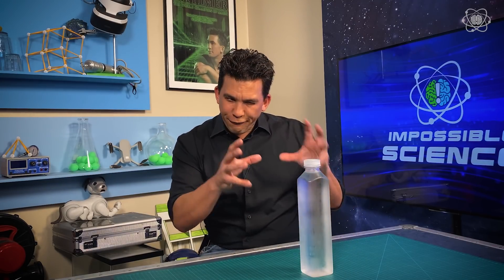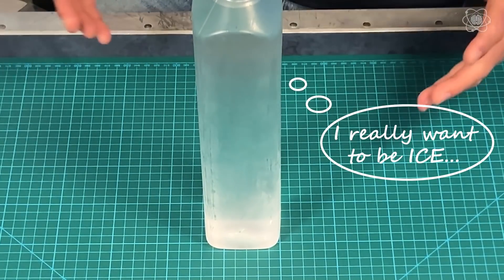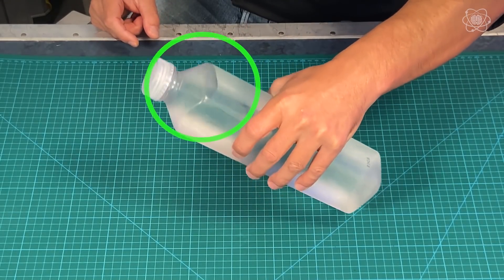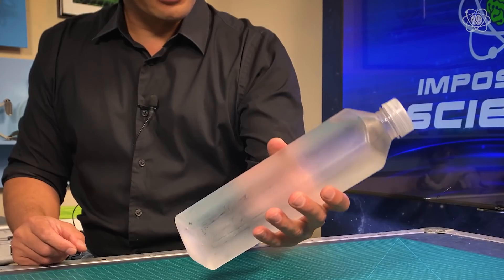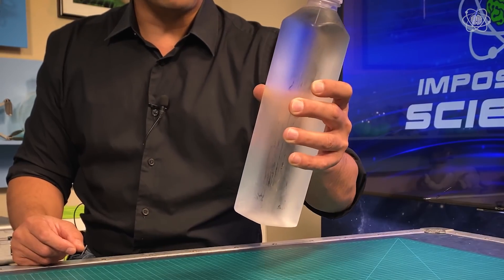Now that we understand supercooling, the idea of freezing water on command becomes totally possible. This is a bottle of supercooled water. We can tell because of the air pocket in there that this is still liquid, and I'm being really gentle with it, because to get that nucleation event all I have to do is strike the bottle.